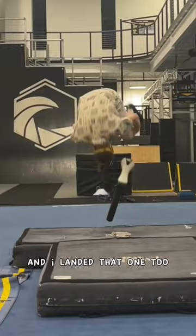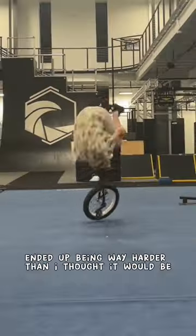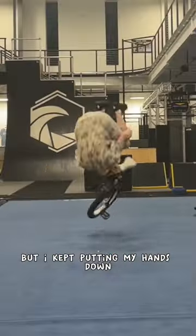I tried one more and landed that one too, so I knew it was time to take the mats away. Doing the front flip without the mats ended up being way harder than I thought it would be. After a couple of flops I was getting really close to landing some of these, but I kept putting my hands down.